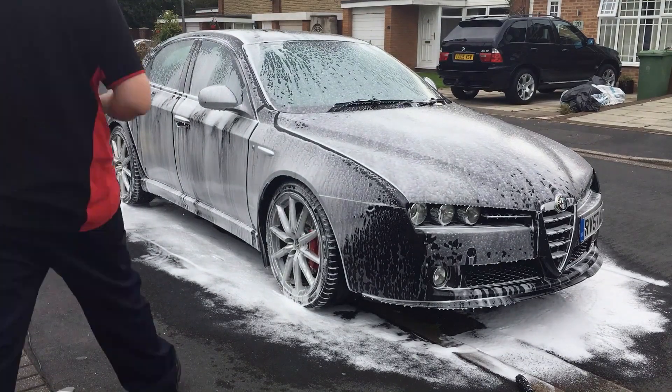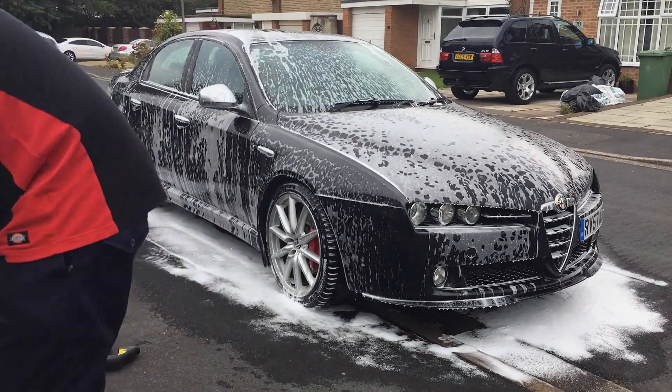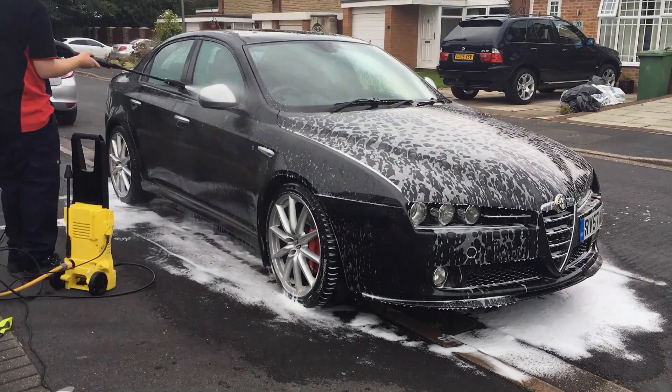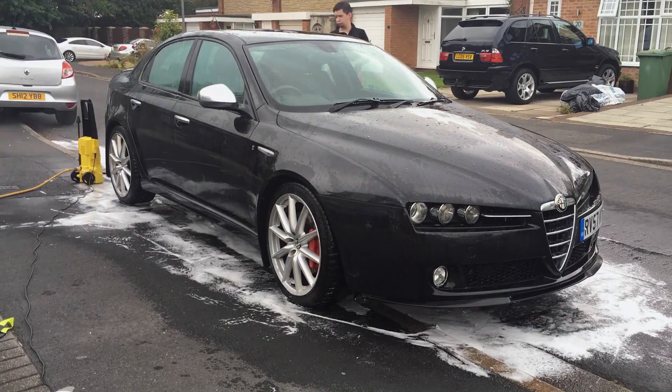As you can see in this time-lapse, the foam is just running down onto the floor away from the car, which is really good — it means one less thing you have to deal with that may damage your paintwork later on. When it's finished, just grab the pressure washer, take all the foam off, remove any more debris that's there, and then we go into the next stage: the contact wash.